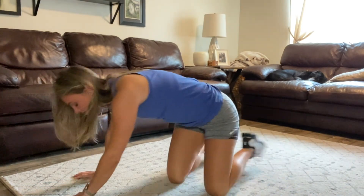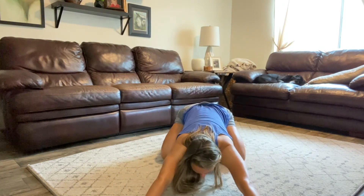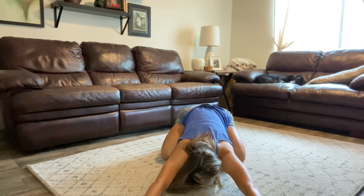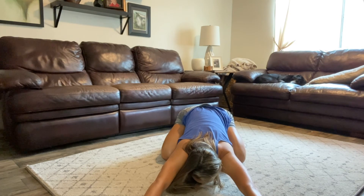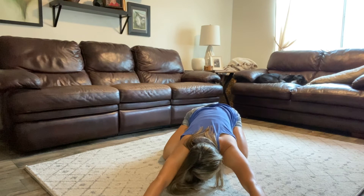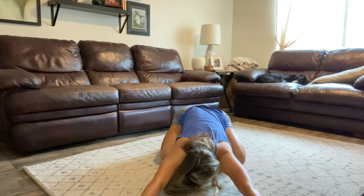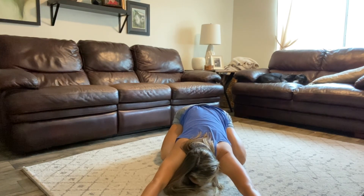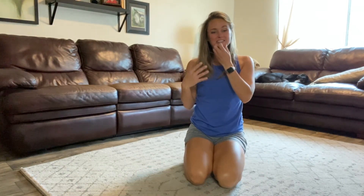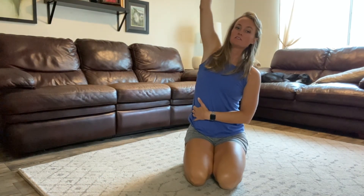Drop those hips, let's sink back into a child's pose here. Open those knees, pull it on back. Rest that head between the hands. It feels so good on the shoulders, really rounding out the spine in the other direction. If it feels good to you, you can shimmy left and right. Now come on up. If sitting on your knees is not comfortable, feel free to do this standing. We're going to reach overhead — long side body stretch.